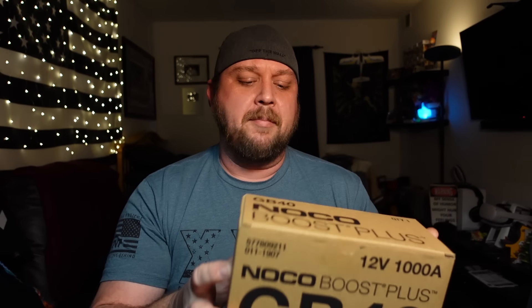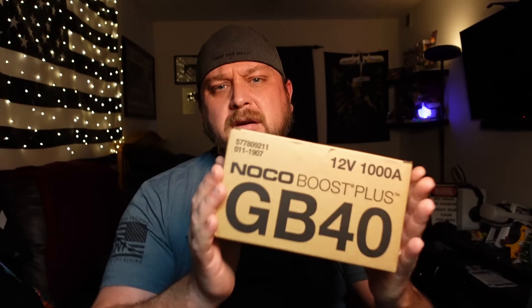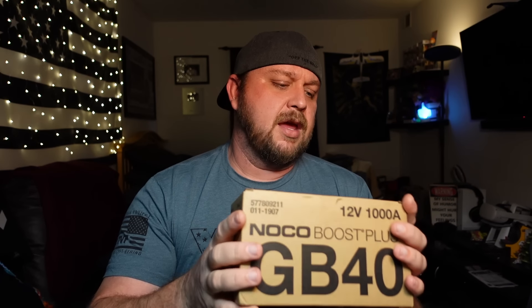The one he reviewed was a GBX140, which is a lot larger than I would ever need. Most of the stuff I work on is four-cylinder engines, kind of the Toyota Corolla size. I occasionally get a V6 gas-powered engine and rarely do I ever work on any diesels. This particular one will do a 6-liter gasoline-powered engine and a 3-liter diesel-powered engine.